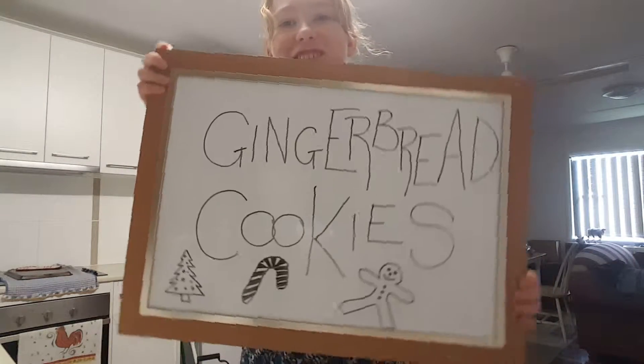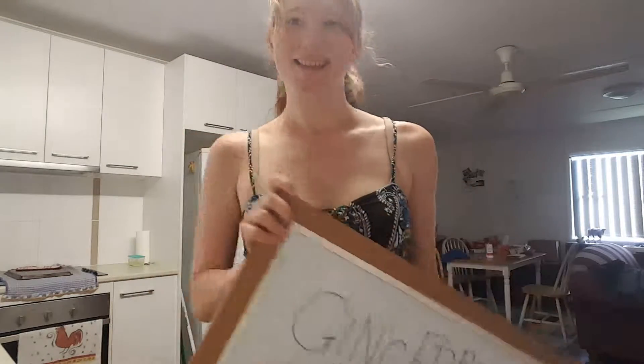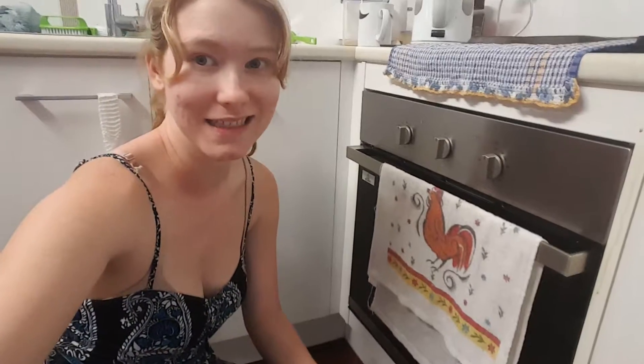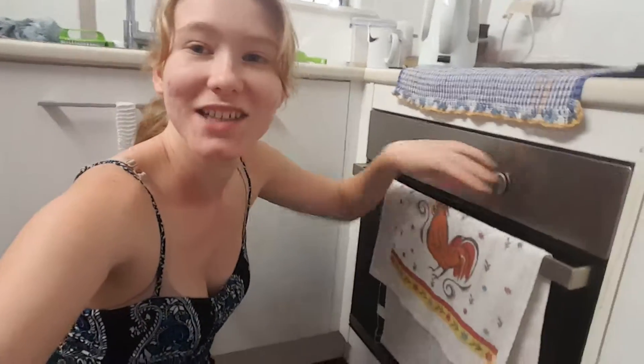Hi everyone, and welcome to my kitchen! Today we're going to be baking something festive — they are called gingerbread cookies. They're a fun, delicious treat and easy to make while bub's asleep. Before we do anything, we need to make sure our oven is preheated, so I'm going to preheat the oven to 180 degrees.